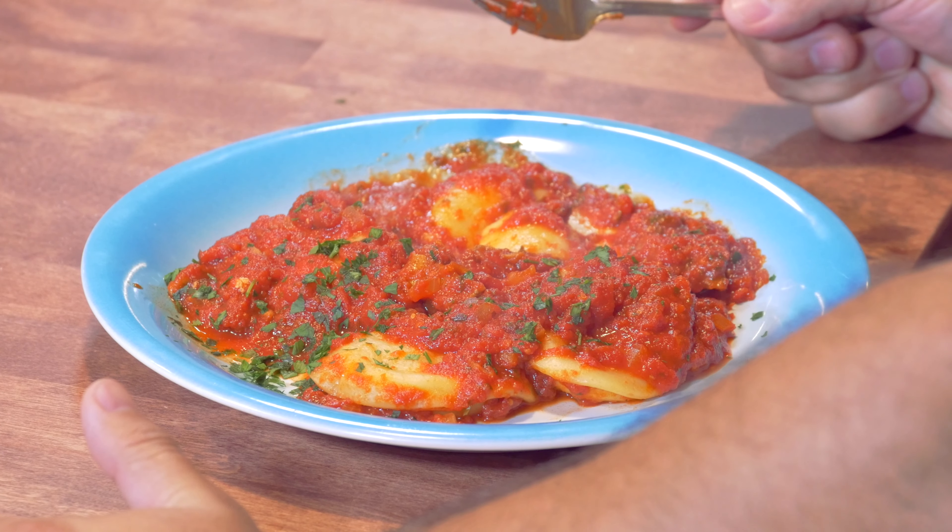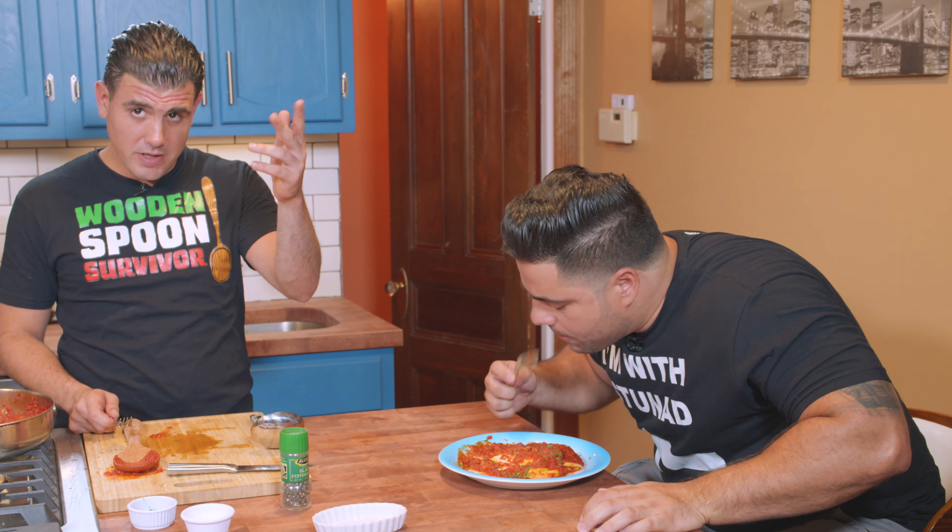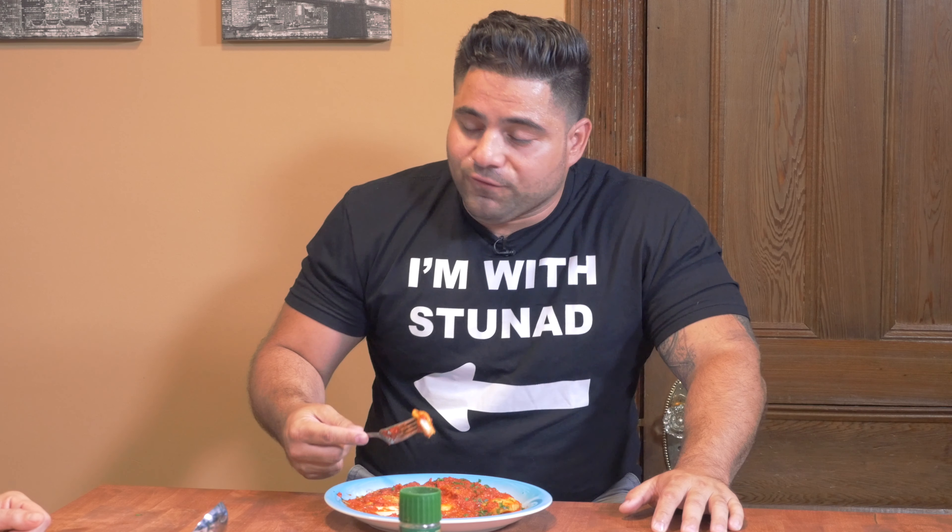The porcini mushroom's really good — definitely adds something different to the dish, better than just regular tomato sauce. For your vegetarians out there, great source of protein. Our old friends taste so good — may they rest in peace. May they rest in my mouth. I'm a wooden spoon survivor; unfortunately for my friends, they didn't survive very long. Good riddance.